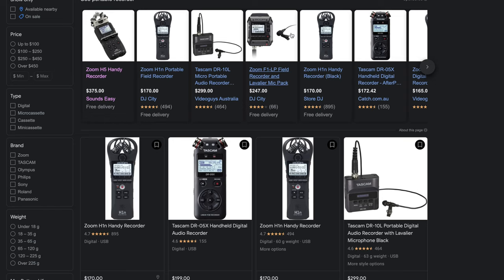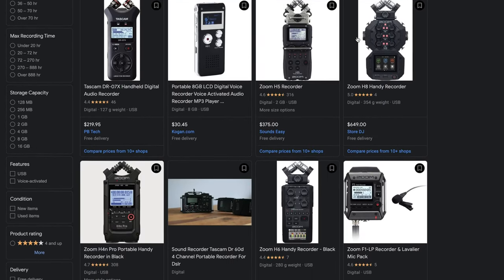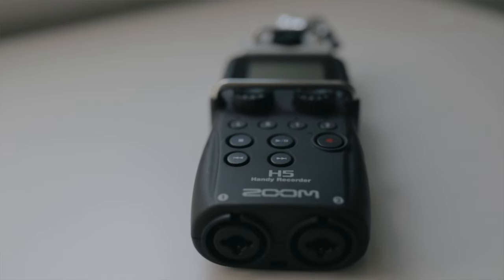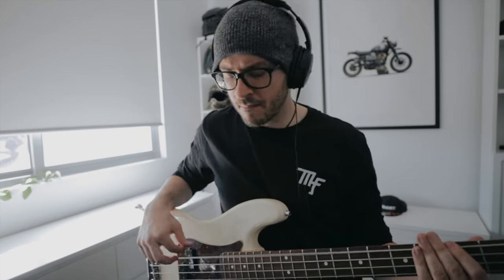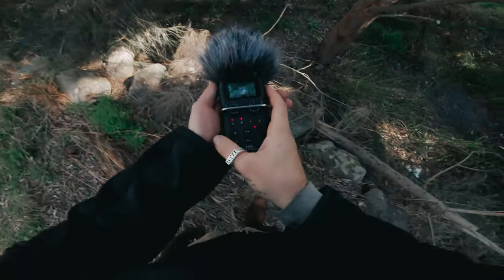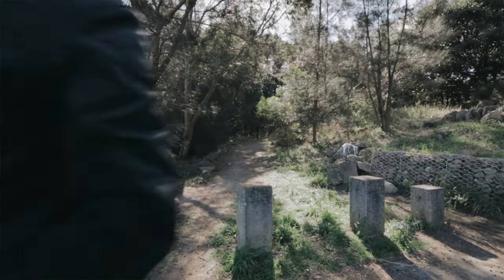There are a whole bunch of portable recorders on the market. Do your research on audio quality and find the one that suits you and your budget best. I picked up the Zoom H5 because I've used them before and I know how versatile they are. Plus I can use it as an interface for when I want to lay down a bassline, use it for foley, and also as a microphone for doing voiceovers like I am right now.